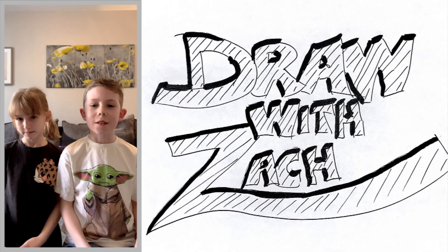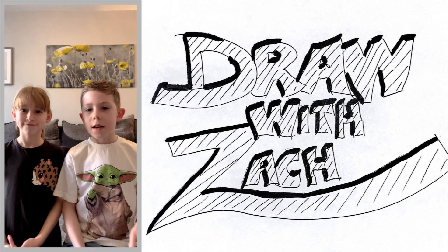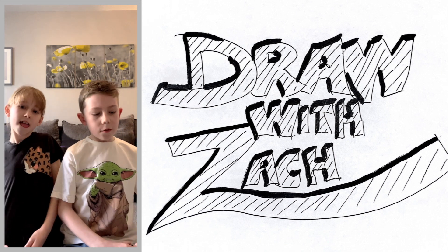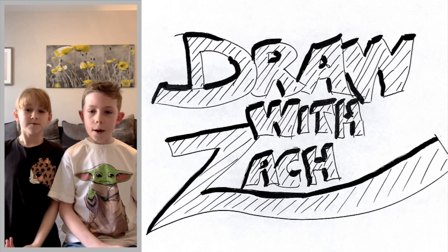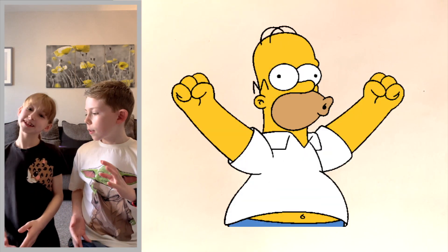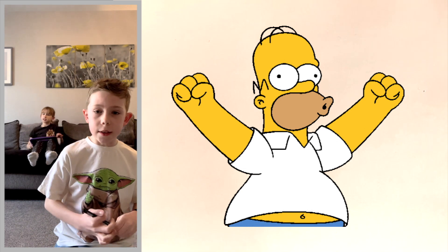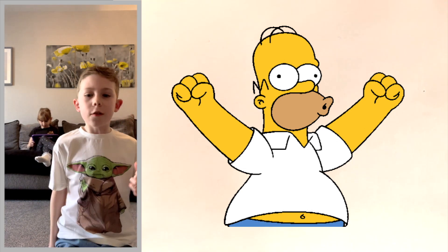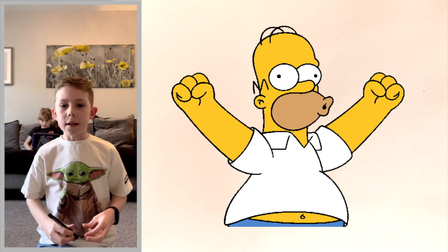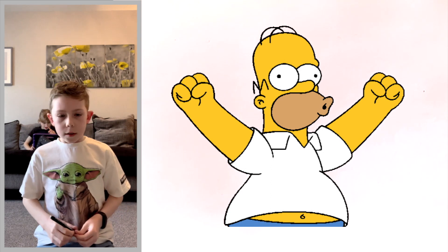Hey guys, welcome back to Draw the Sight Breakers! Today we are going to be doing another drawing. If you're new to the channel, I'm Zach and this is Frankie. Last week we finished our Teenage Mutant Ninja Turtles theme, so now we are on to a new theme - Homer from The Simpsons! Stick around until the end because Frankie will be doing some funny stuff and there'll be some satisfying coloring. Let's get started!